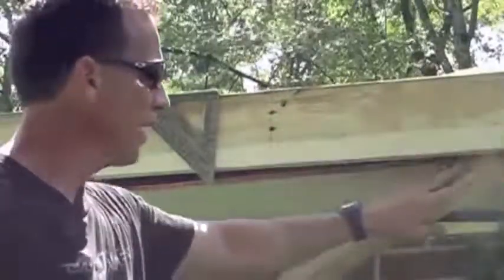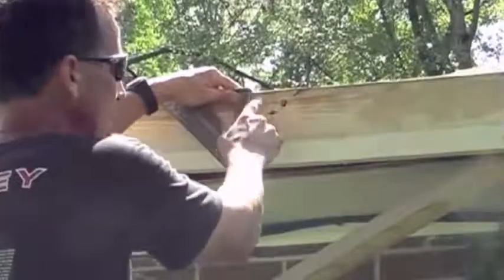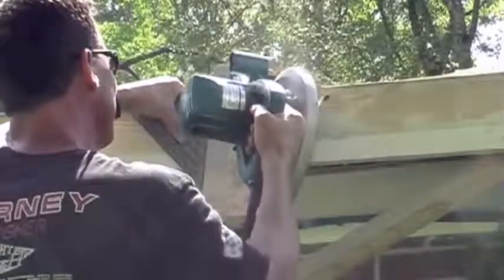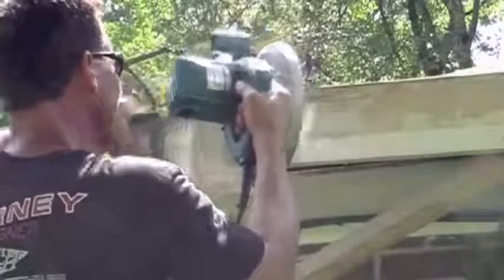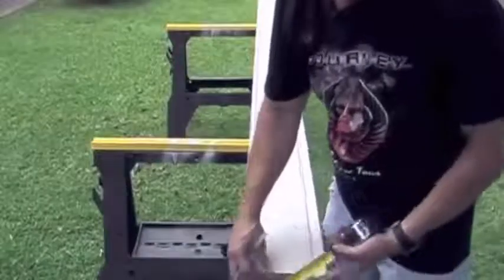I pulled this board out away from the roof. Once I pull it out, I put a little block of wood back here. That keeps it away from the roof where I can make a nice clean cut. I want to use my square as a guide because I want a really straight cut here. I'm going to cut it right here, and I'm going to be very careful because this is going to let loose. As you can see, I got a nice straight cut. Now I'm going to rip this board down.